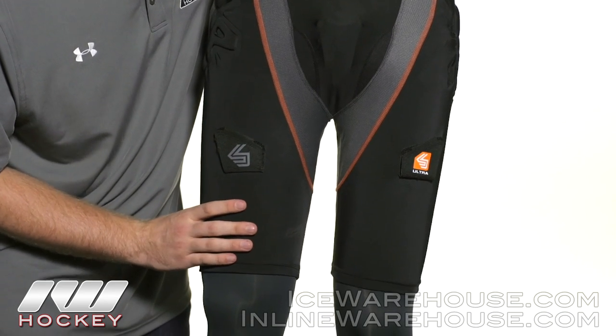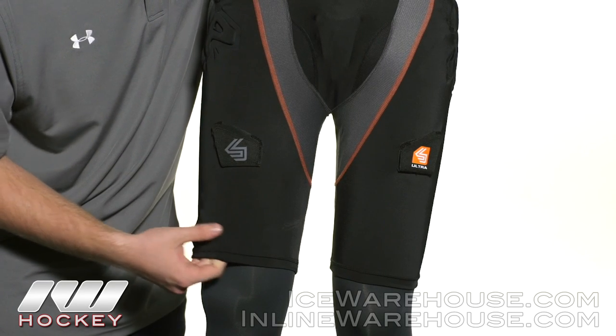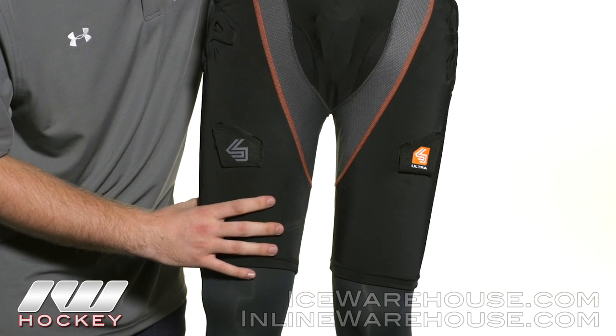Working our way into the thigh, we see their four-way stretch compression fit. It's going to give you a nice comprehensive fit all the way around so it's not going to slip.